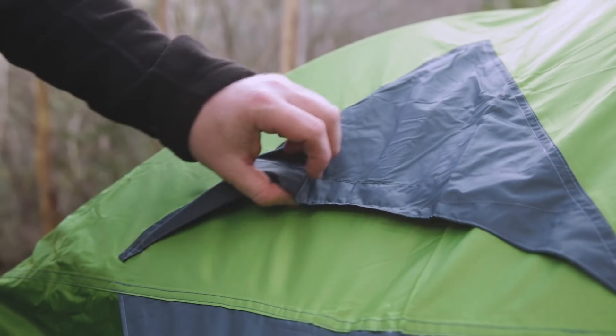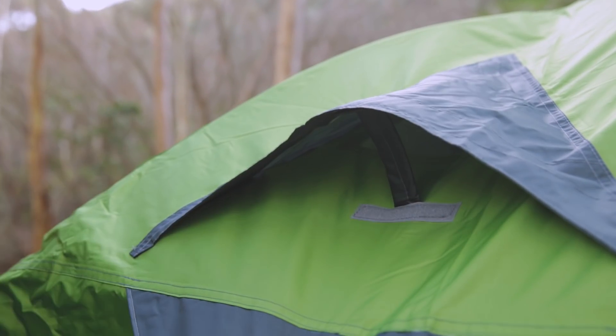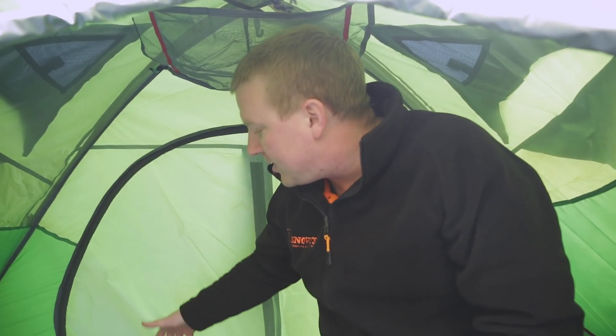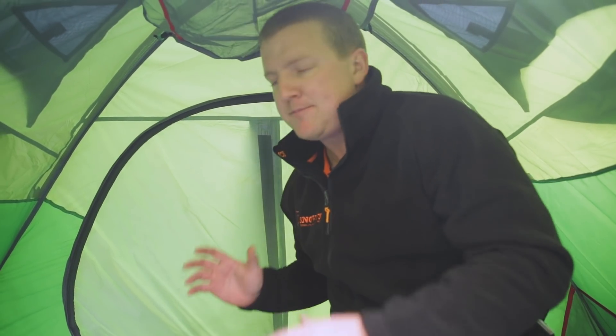The other great thing about the tent are these ventilation points. You've got ventilation points that open from the outside — one behind me and one in front — as well as the other door, which allows you to ventilate by opening the fly. Having two doors is great for a two-person tent because it gives each person their own door and their own storage space, so you don't have to climb over each other during the night. You've got your own space and your own side, which makes it really practical.